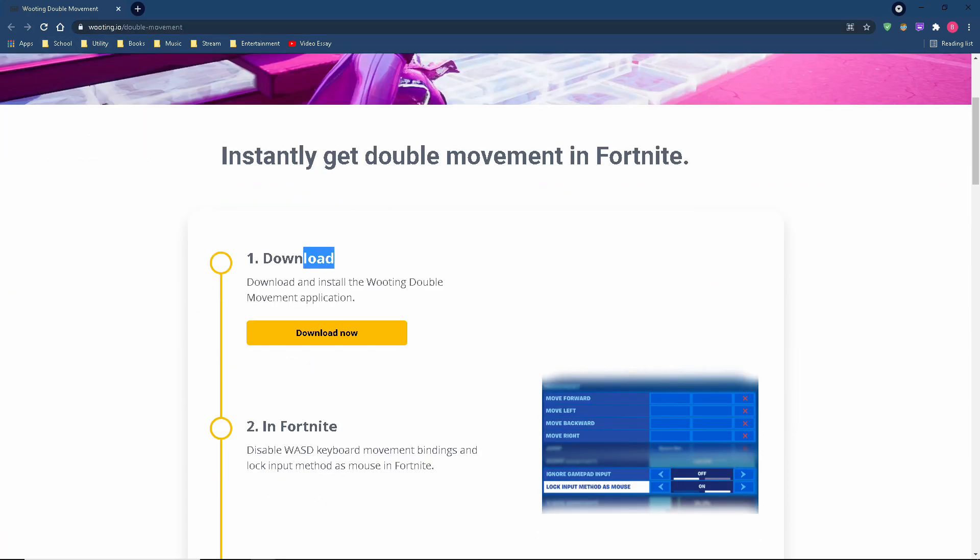Go ahead and go to the link found in the description below. Click on Download Now. Make sure to install that software.